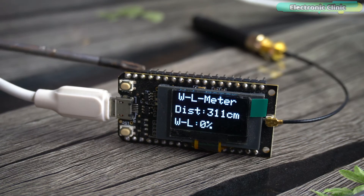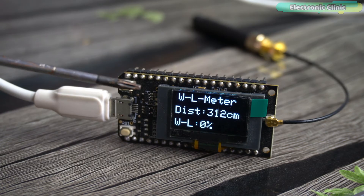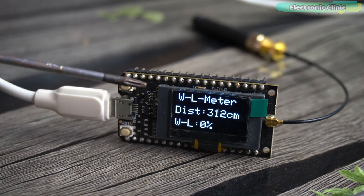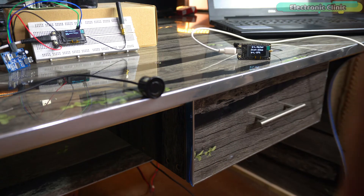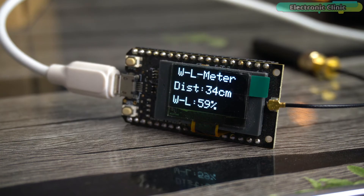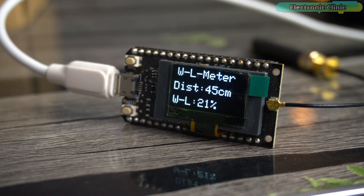During the daytime it will use solar energy, and during the night or cloudy weather it will use the lithium-ion battery as the power source. On the receiver side, since only the LoRa and OLED display module are connected, we can use a single-cell lithium-ion battery, a cell phone charger, or any other 5V power supply. You can already see the distance and water level percentage on the receiver side — let me move my hand in front of the ultrasonic sensor and you'll see a change.